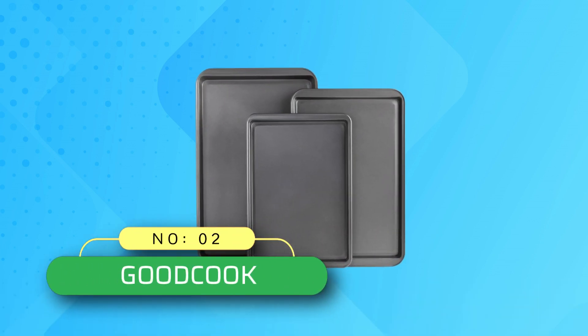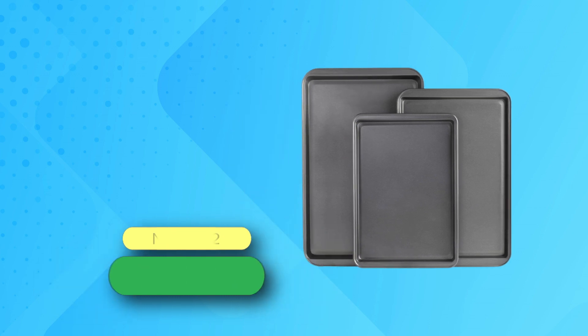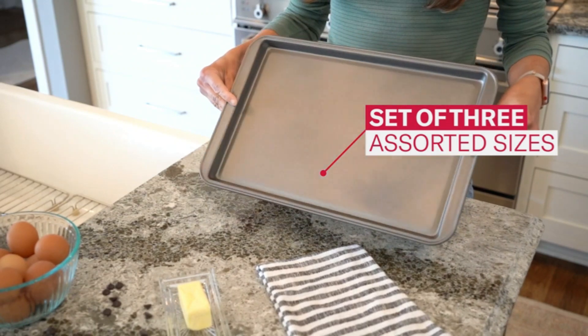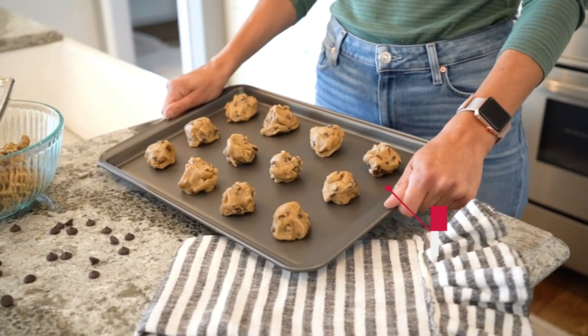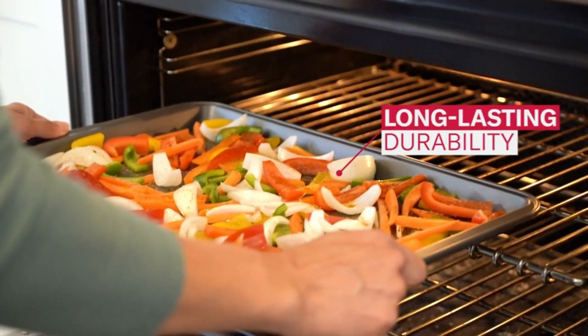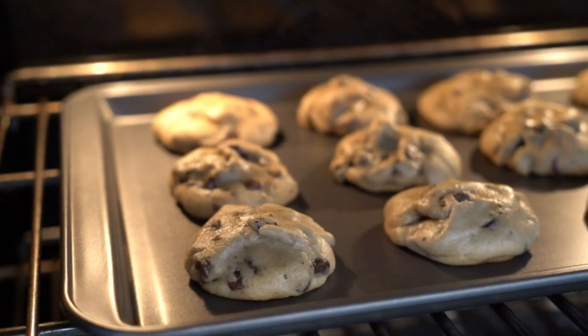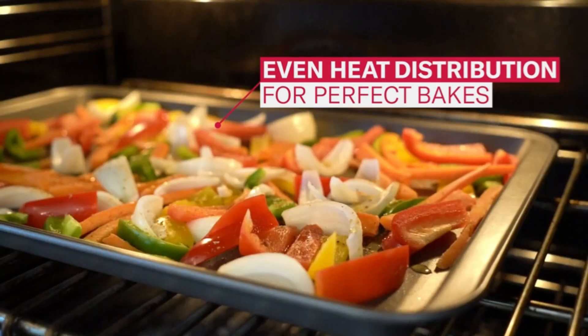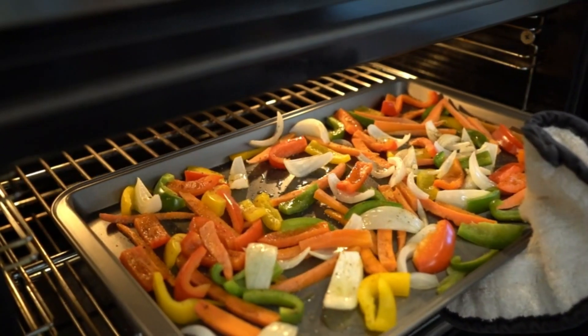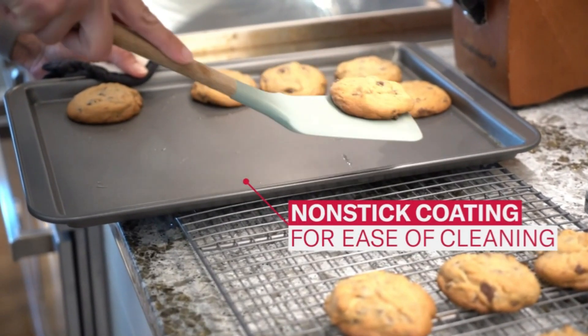Number 2: Good Cook Cookie Sheets Made in USA. The Good Cook non-stick cookie sheet comes in small, medium, and large sizes, providing the perfect option for any of your baking needs. It features top-quality non-stick coating that removes the need for scrubbing and keeps it looking brand new, with an updated design for increased durability allowing repeated use for years to come. Dishwasher safe; however, for best results, hand wash.